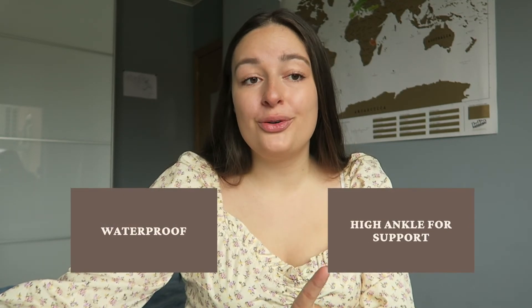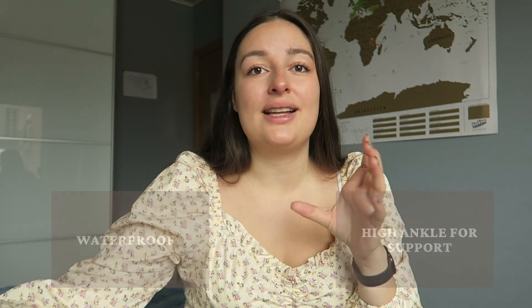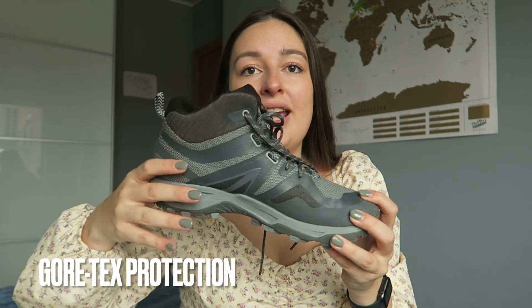Whenever I was in the store I was basically looking for two things: I wanted to make sure that they were waterproof and that they also came up quite high, because I wanted to make sure that if I were to fall or twist my ankle I would have some protection. These shoes have a Gore-Tex layer which means that they are waterproof — exactly what I was looking for. They also come up just a little bit. I didn't want the extremely high ones because I personally don't think that's necessary for the type of hiking I'm doing.